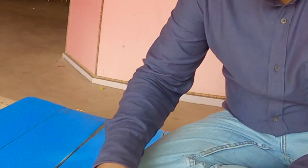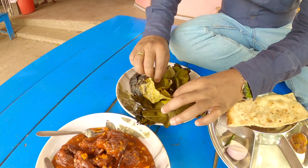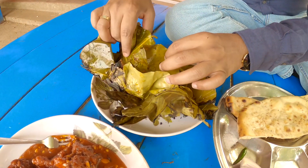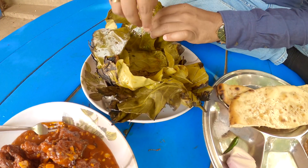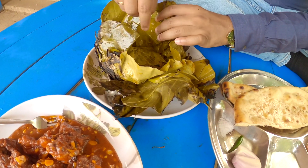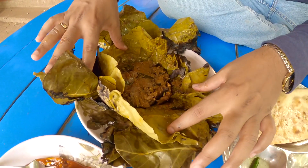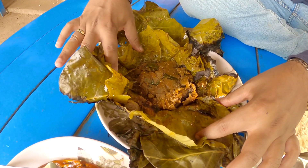Let's open the Saal leaves. Mutton, Patro, Khoda — this is really awesome! It looks absolutely delicious, and we can actually feel that aroma coming in from this dish.